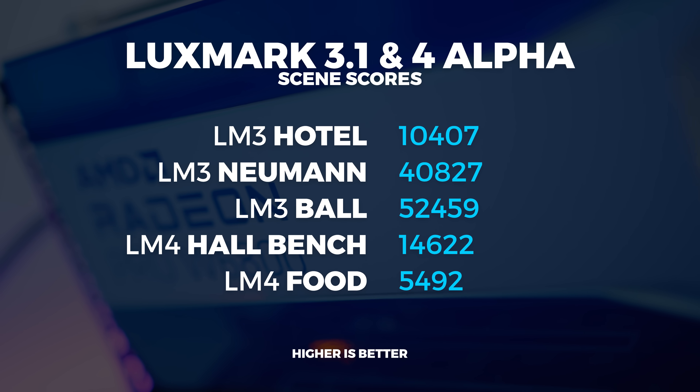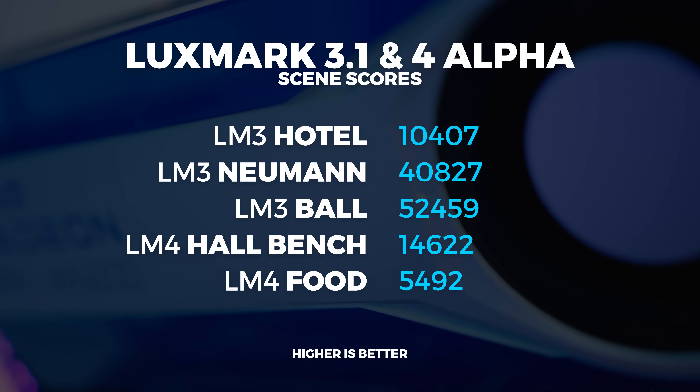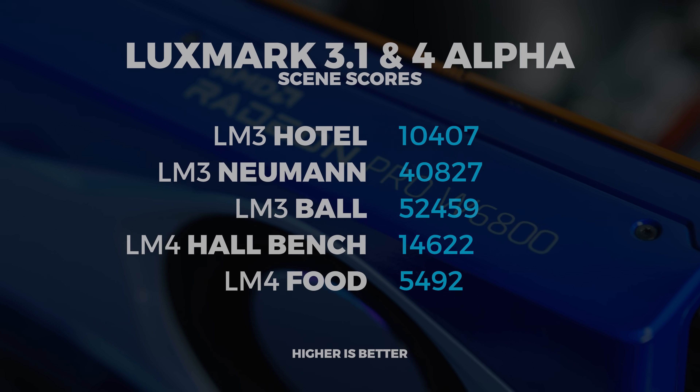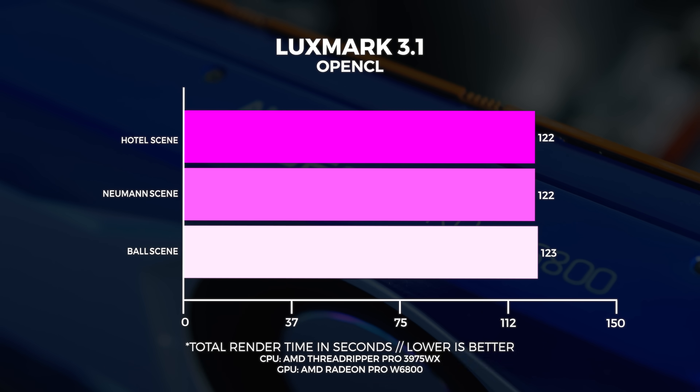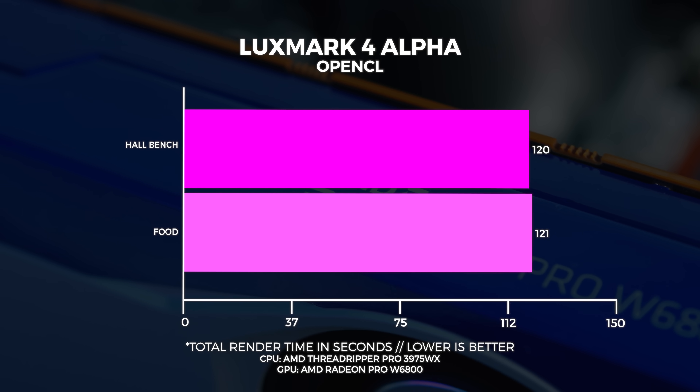We also did some additional testing with Luxmark, an OpenCL-based benchmarking application. We used version 3.1 and the 4.0 alpha. It gives us a score, but more usefully it shows how long each scene takes to render. I hope this testing provided a level of understanding of what the W6800's intended use case is. Now I know the next question you're going to ask is what's gaming performance like — and I know it's not the intended use case, but it's a GPU, so we're going to see how it runs our regular benchmarks in Windows and Linux. Let's kick it off with Shadow of the Tomb Raider.